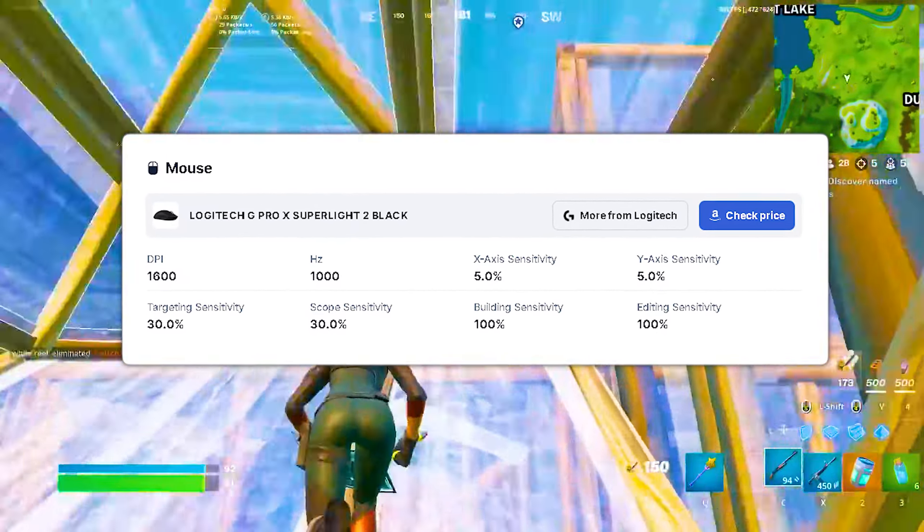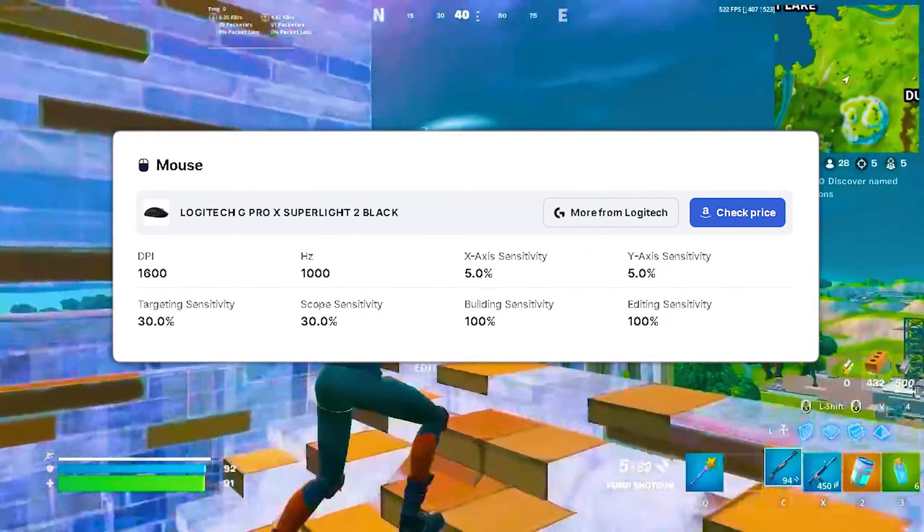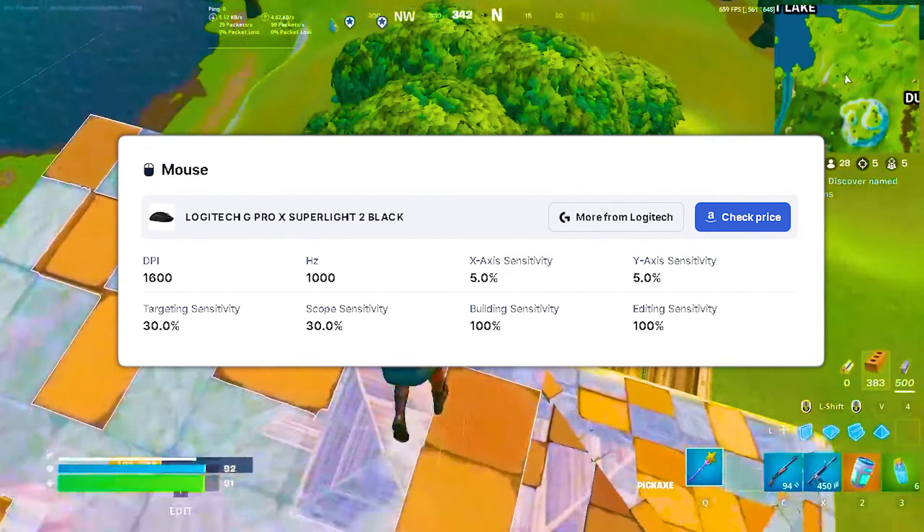Also for his mouse sensitivity, you can see everything right now. He's playing on 1600 DPI. His X and Y sense is 5%, with a 30% targeting and scope sensitivity.